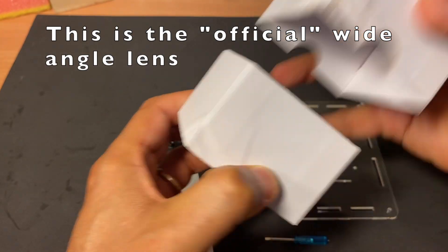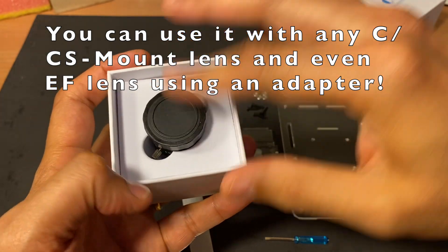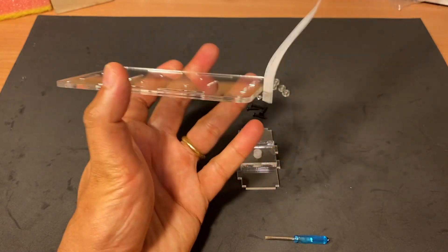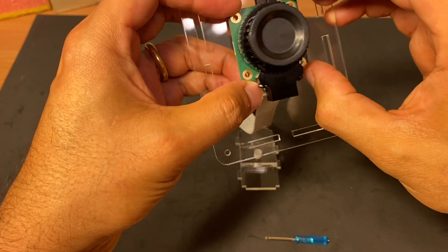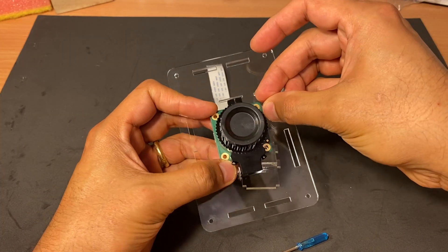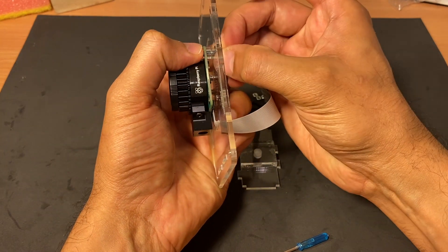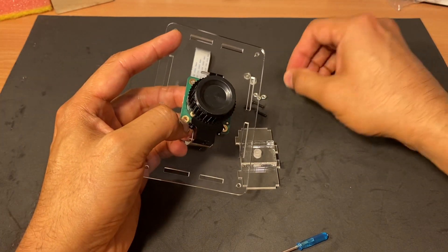I also have the six millimeter lens that goes with it, but we'll deal with that a little later. The first thing I'm going to do is mount the camera on the top plate. To do that I'll slip the camera cable through the cable slot, line the camera up with the mounting holes, place the PCB spacer in between the PCB and the top plate, insert my screw, and fix it with the nut. I'm going to go ahead and do that for the other three sides.